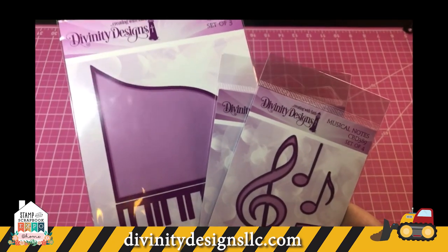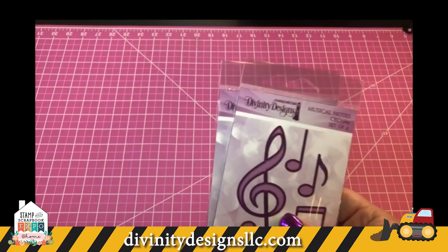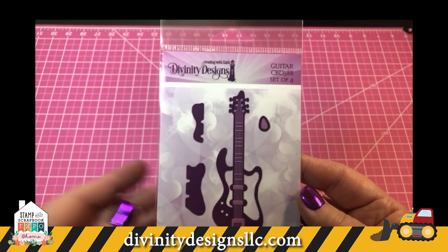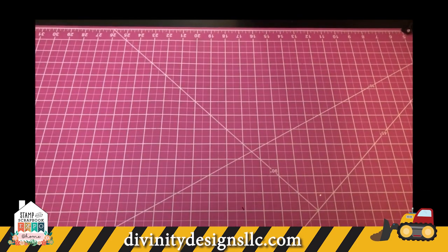Next I'm going to show you some music ideas. This is called our piano die, then we have musical notes, guitar, and we also have a die called Musical Notes Background.